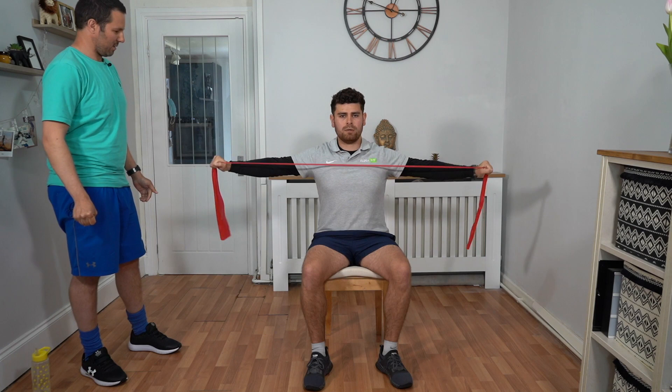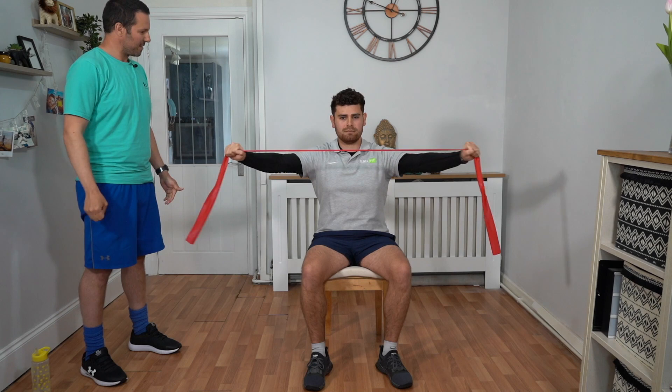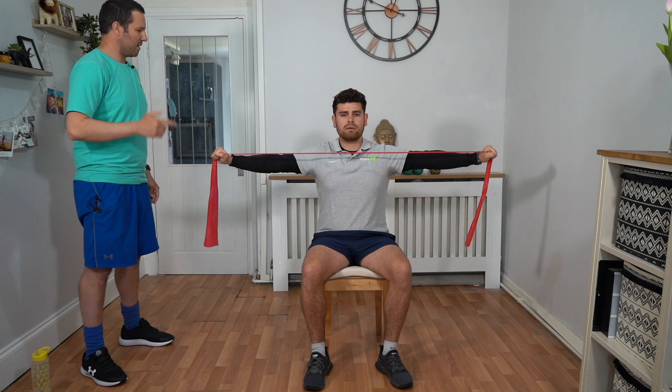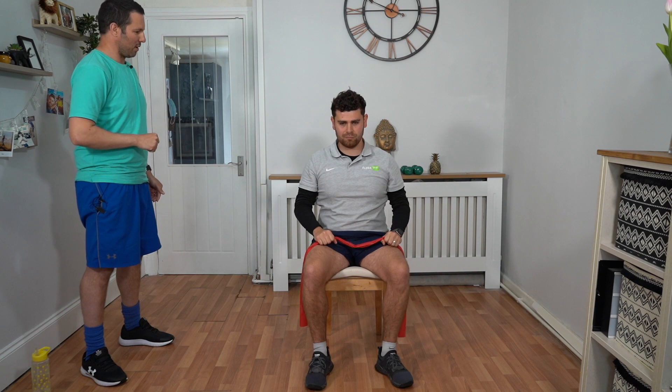We're nearly there — we've got one more round after this. You can see Talik's controlling the stretch all the way out and all the way back in, which means his muscles are under tension for that little bit longer. You don't want to be coming out too fast because it takes that tension off the muscles. Talik's posture is good, he's looking forward. Ten seconds to go. Five, four, three, two, one. And relax the bands. Well done.